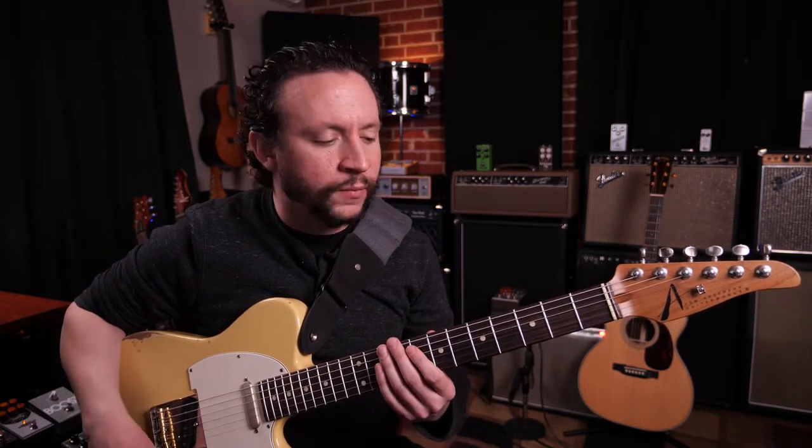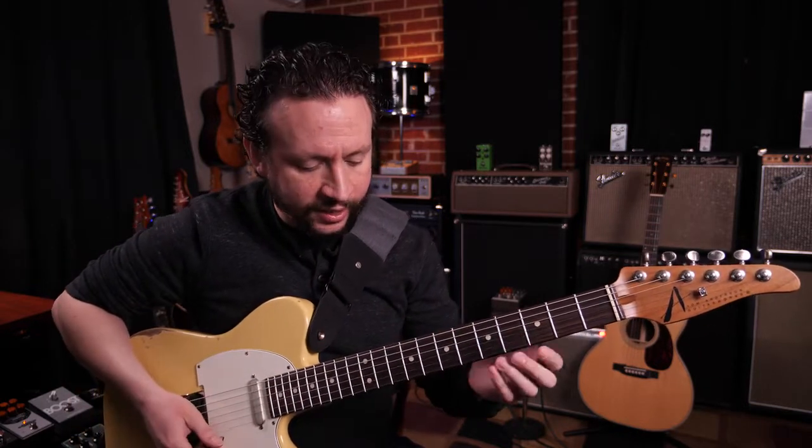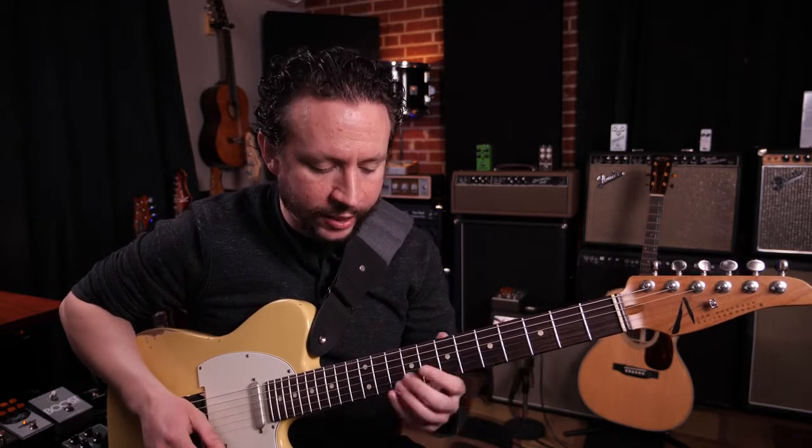What is chicken pickin' on the guitar? Well, chicken pickin' is essentially a kind of country style guitar playing where you use hybrid picking with a pick and at least one finger, and you get kind of this plucky sound. A lot of times these sounds are very dominant in nature.